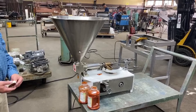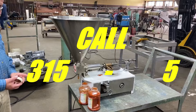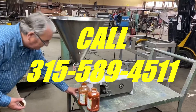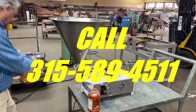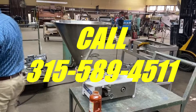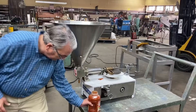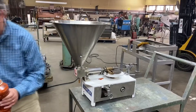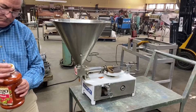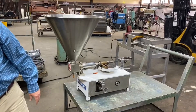If you want to talk about your filling application, please give us a call at 315-589-4511. We specialize in food processing equipment, but these are also used for filling various kinds of creams and oils, cosmetics, any kind of a viscous fluid that would work in a piston filler.